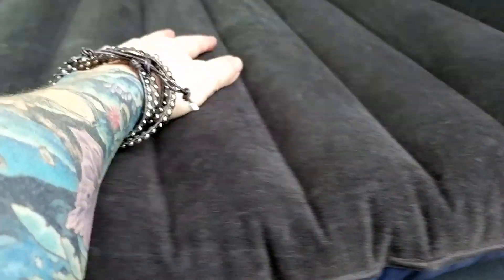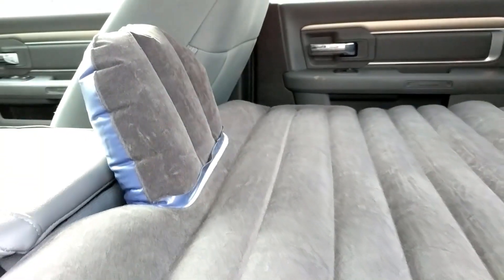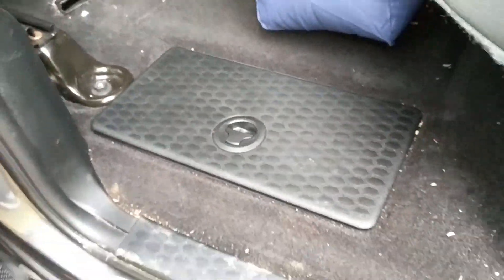It feels like it's high quality. Having the air pump included makes this actually practical. The nice thing about this being a little bit shorter is that we can actually get access to things in our little storage compartment.